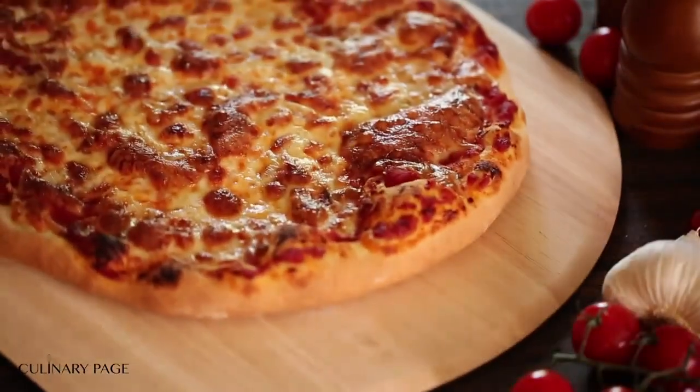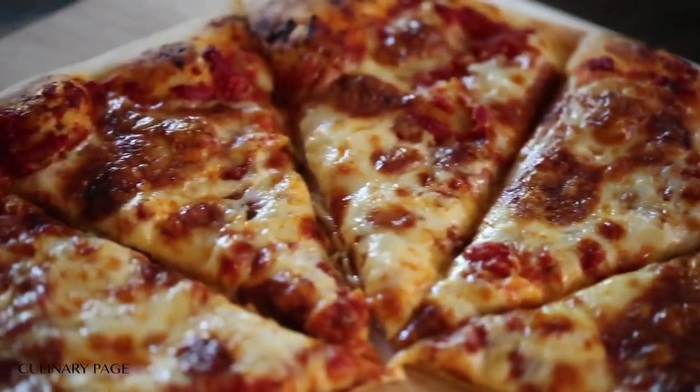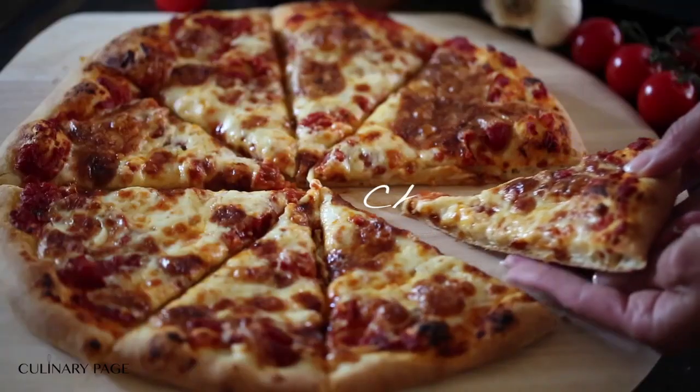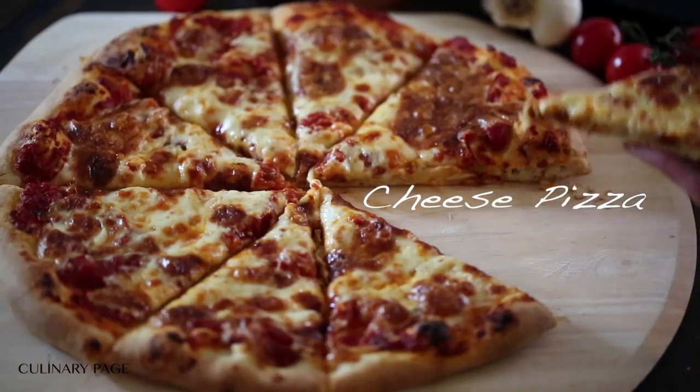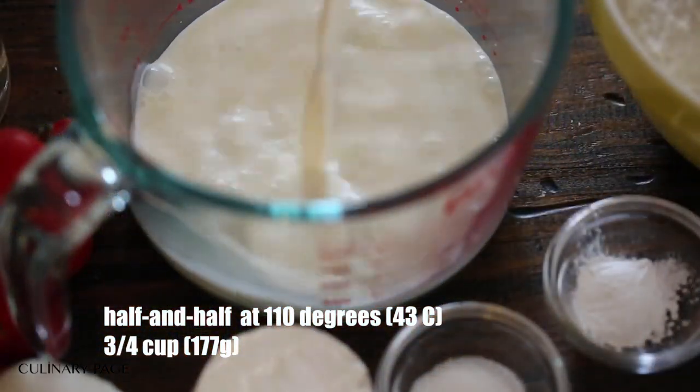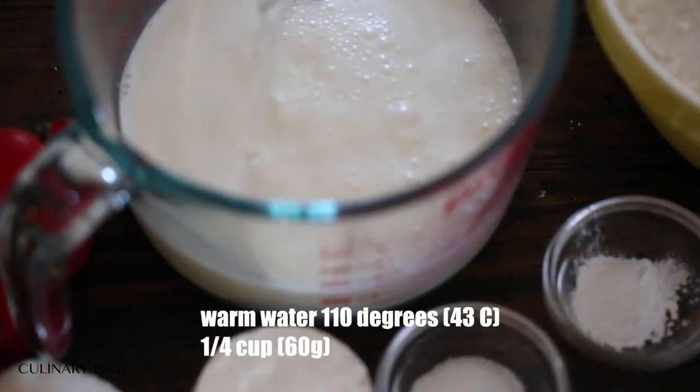Pizza is one of the most popular foods around the world, among people of all ages. The variations for crust recipes and toppings are endless for every taste bud. Some, aka me, like it thin and crusty, while others prefer the thicker the pizza the better.